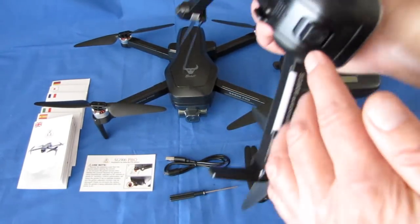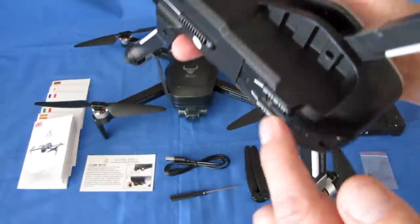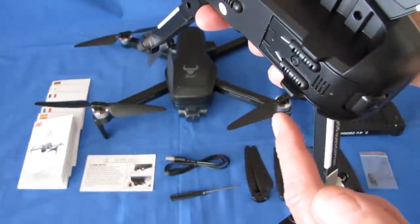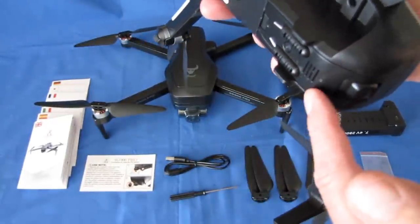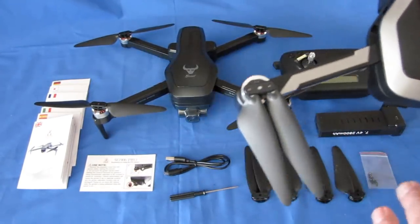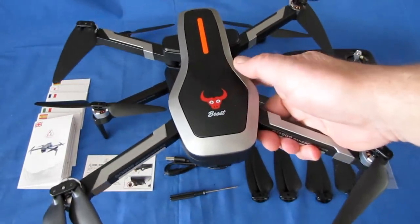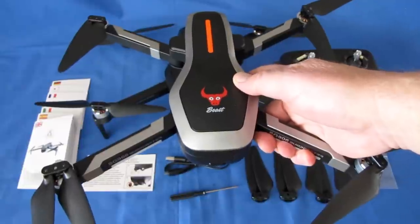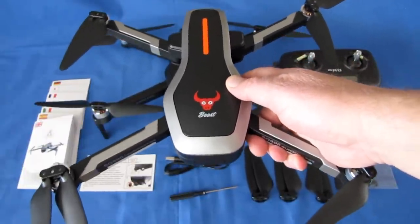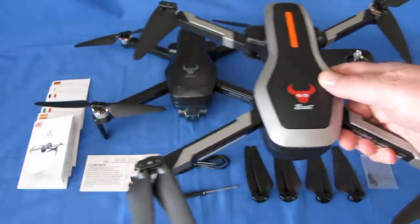Last year we had a camera that was fixed — you could tilt it up or down — but it did not have SD recording capability. It recorded via Wi-Fi to your phone only, with some electronic image stabilization done through your phone. It was kind of sketchy how it worked. But otherwise the original SG906 airframe was great: a long flyer, 20 minutes with its 7.4-volt 2800 milliampere-hour battery.